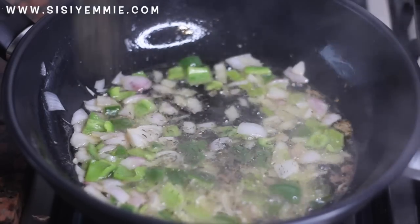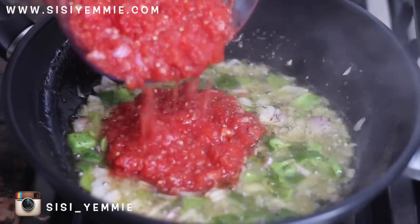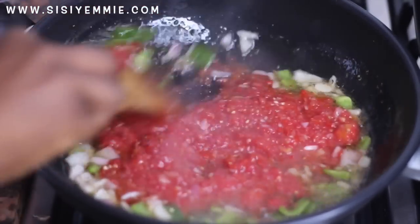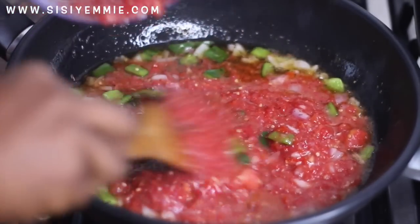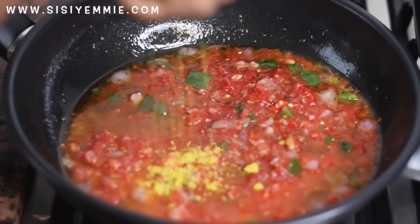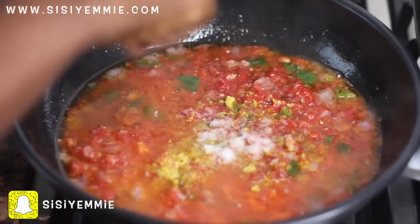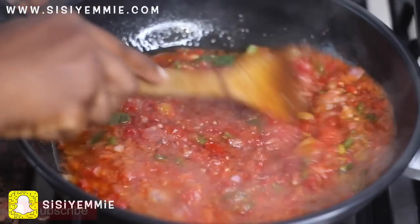I'm going to fry the onion and the green pepper for a bit, add some thyme, and then add my tomato mix. The oil I'm using to fry this sauce is oil I used to fry meat, so you can already tell this is going to be delicious — building flavors is very important. I'm going to be using seasoning cubes and some salt to taste, and stir everything together.